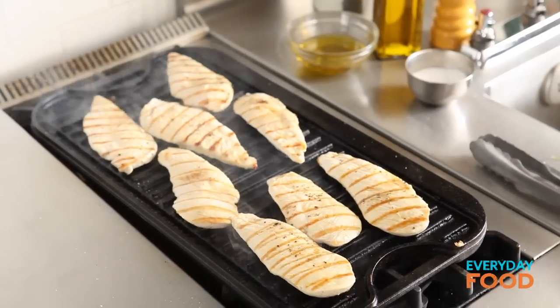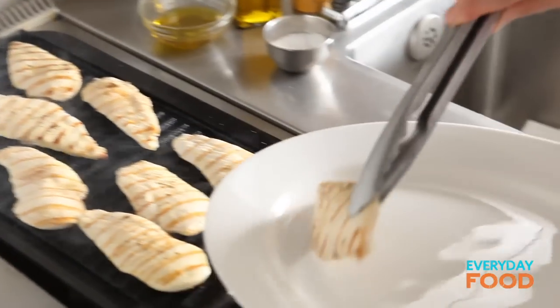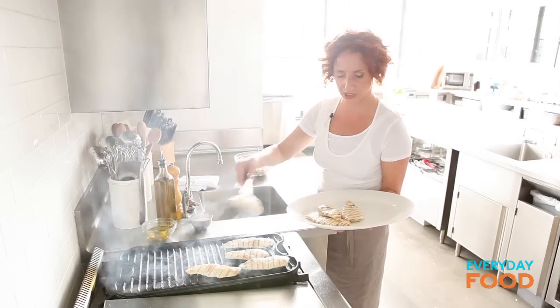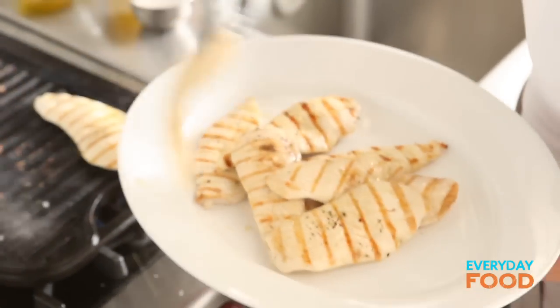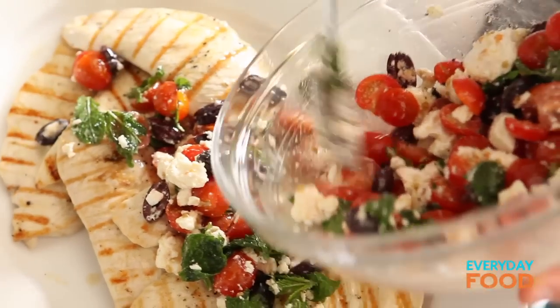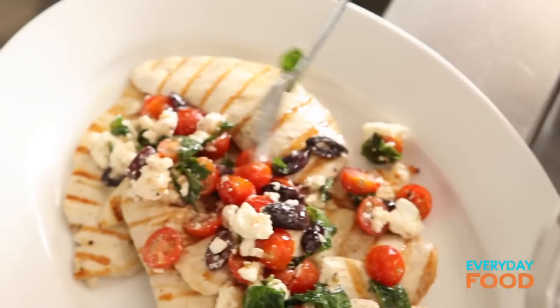Nice and firm — these are done. I'm ready to plate. Grab them off. This makes a really beautiful presentation too — nice and thin, very fun for summer. You can totally do this on an outside grill; in fact, I think it would be even better. Spoon the salad on top. It's had just a little bit of time to marinate, which makes all the flavors meld together really nicely, which we love.